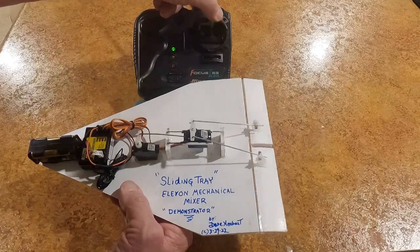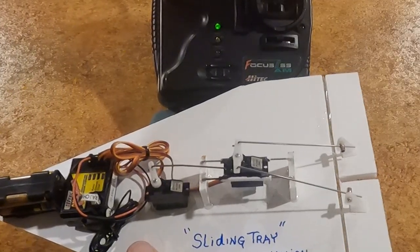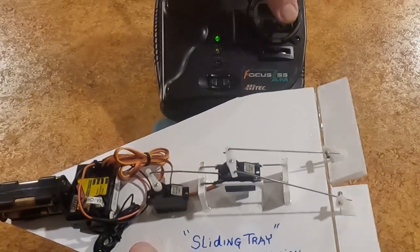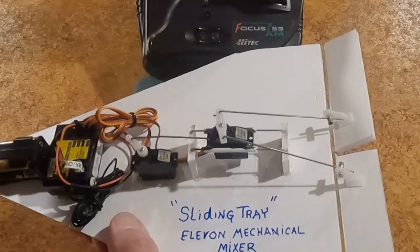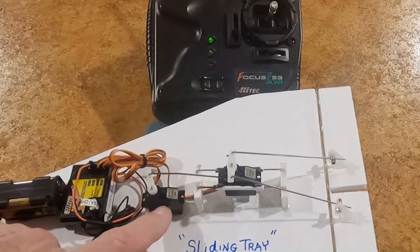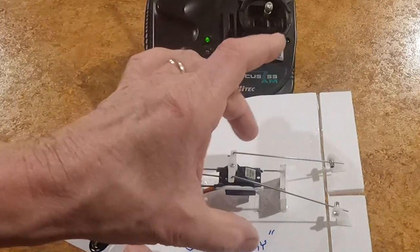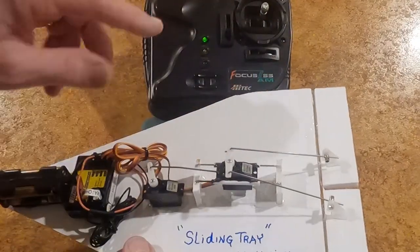So this would be your elevator here — up and down — and left and right is your ailerons, infinitely mixing just by having that servo slide. Now, if you have a wider fuselage, you could take this servo and put it on the tray and connect it to this point, and then both servos would move — this one being an elevator, and that would be an elevator. It would be a compact thing.